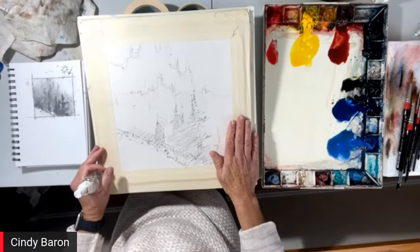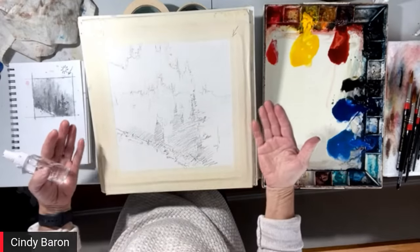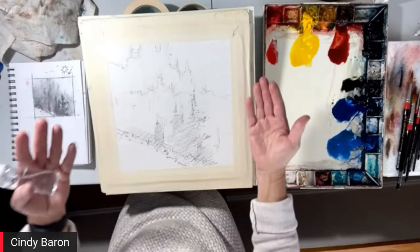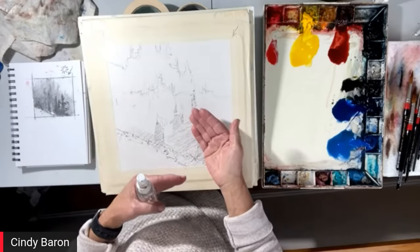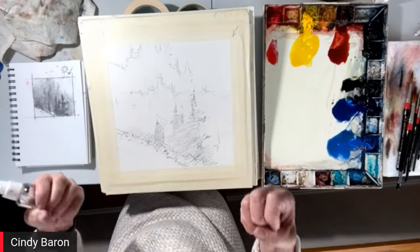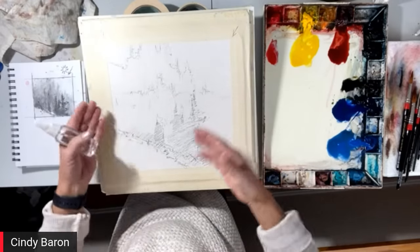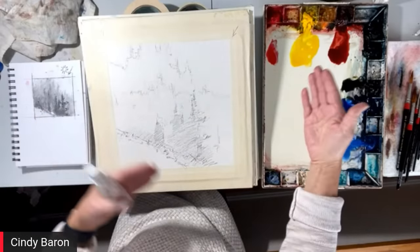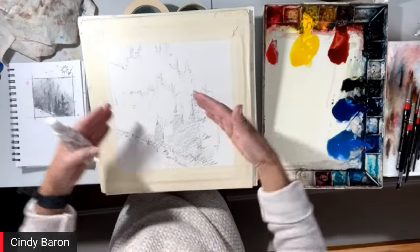The paper I use — which I think is the number one paper — is Arches Cold Press. There's hot press, cold press, and rough. I use the cold press; it's a happy medium, and I use the 300-pound grade. You can use 140 pound, but when you see me paint you'll understand why I use the 300 pound. It takes a lot of abuse — it takes a lot of paint. There's an ingredient to doing what I'm doing, like making a cake.